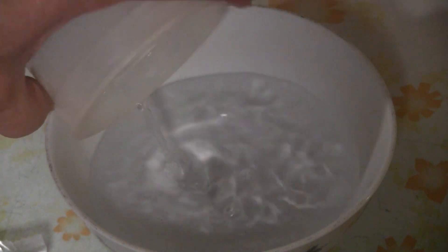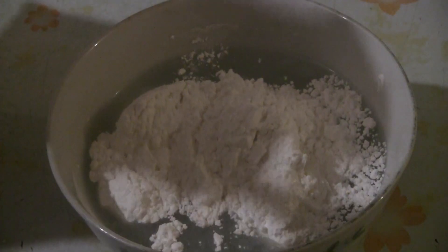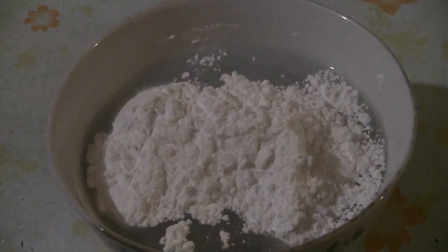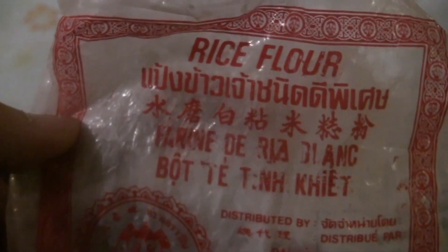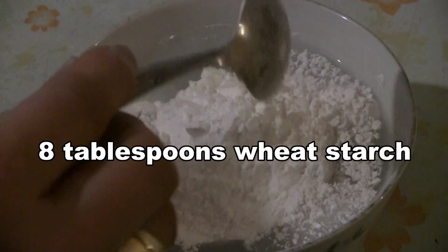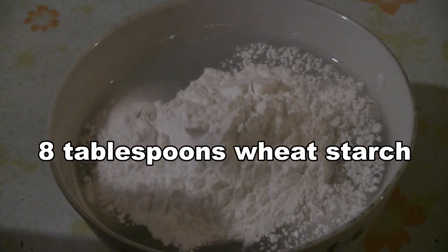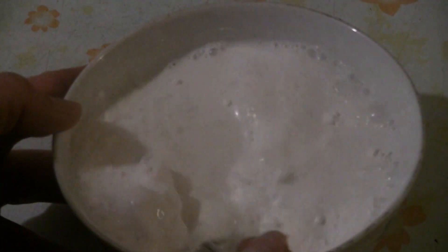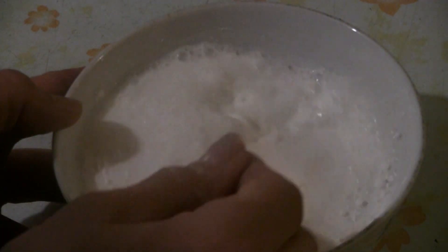First we make the batter — put a cup of water in there. That's eight tablespoons of rice flour. This is a good brand that I like to use. Put in eight tablespoons of wheat starch — I like this brand here too. Just make sure there are no lumps in there. You can use a whisk if you like; I just use a fork.